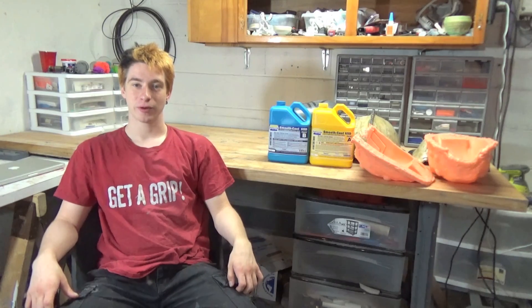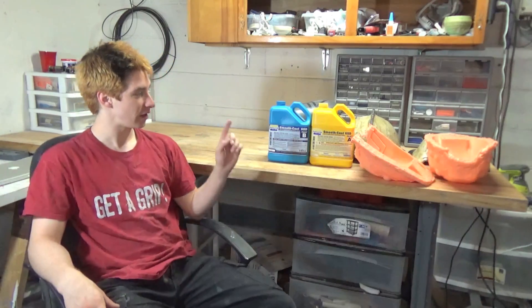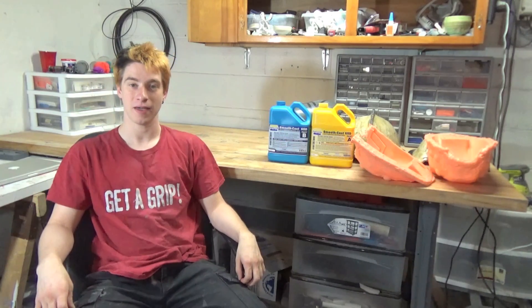Hello everyone, and welcome back to our Modest Designs. Today we're going to be doing a tutorial on slush casting or rotocasting. It's the same process, it just has a couple names, and the way we're going to do that is using the mold that we made in the last video to cast a Batman helmet.